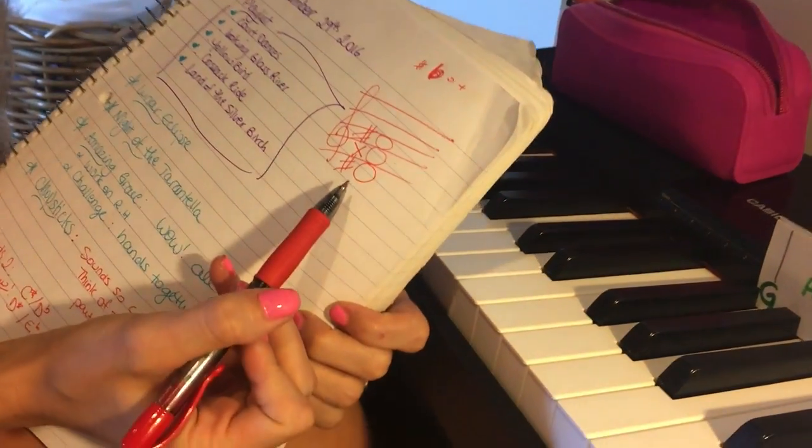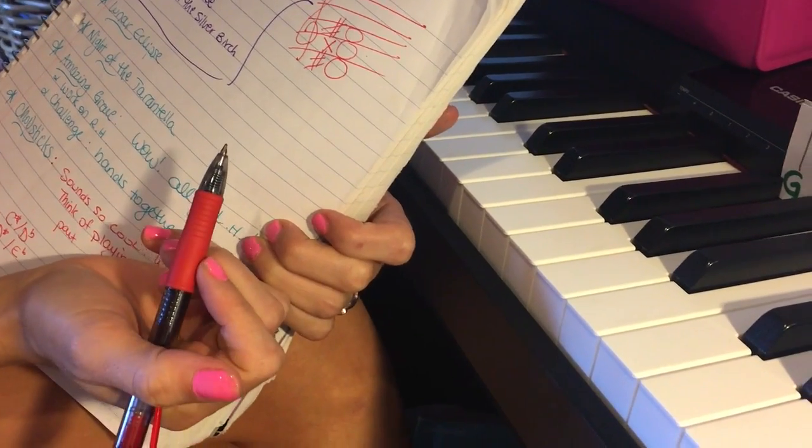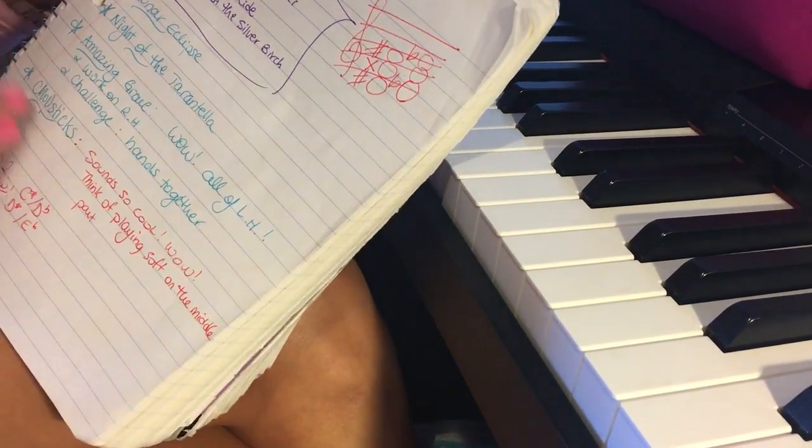So look at what D-sharp major looks like. That's just — who wants that? No one. So that's why we do E-flat major instead, because it looks way prettier and less complicated. Ta-da!